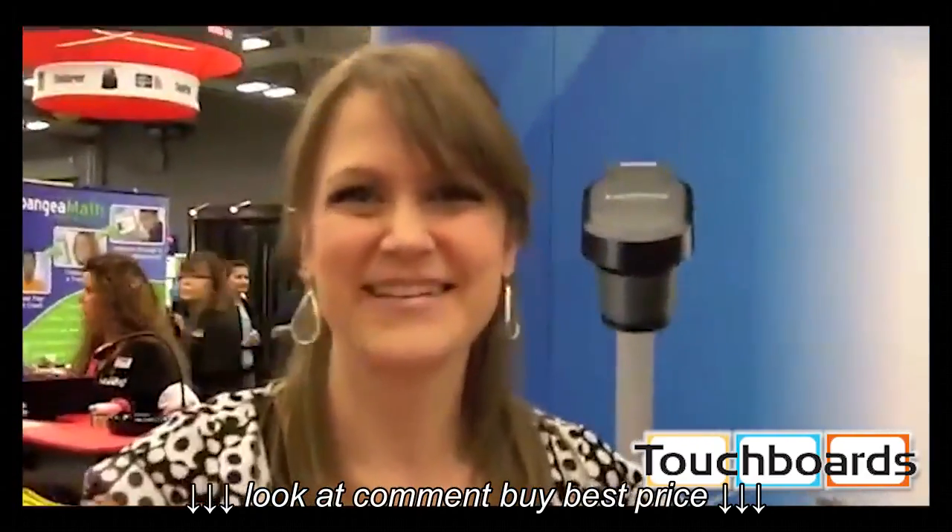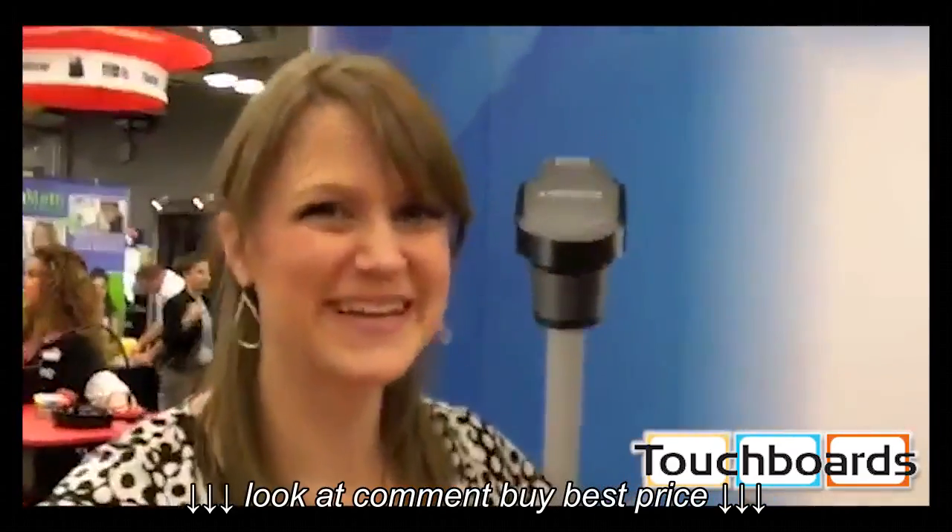Nancy Blair, thanks for talking to us this morning. Thank you so much. Say hi to everybody on YouTube. Hello, everyone on YouTube. Bye.